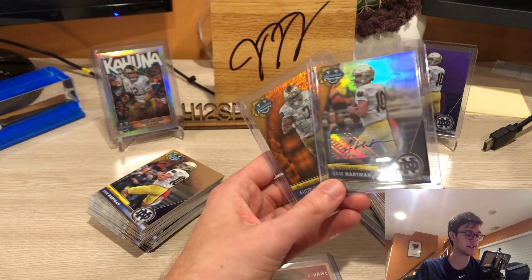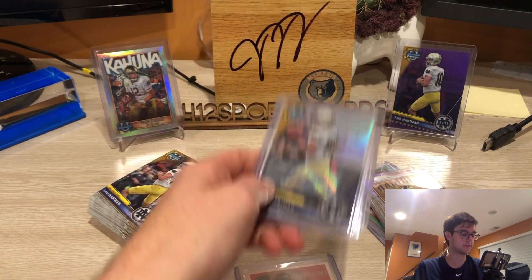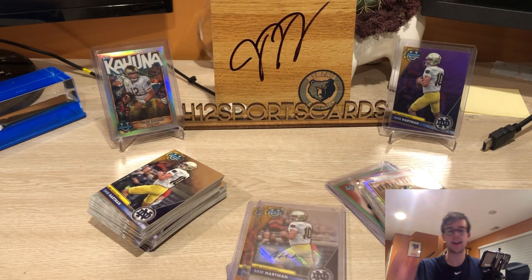I want to spread some love and shout out a good set. I hope you all enjoyed it. Drop your thoughts on Bowman Chrome in the comments — always interested to talk about it. I'll catch y'all next time, see ya.